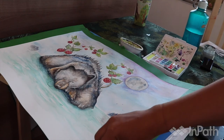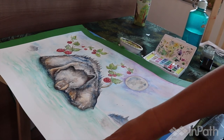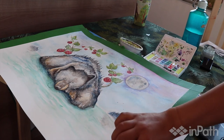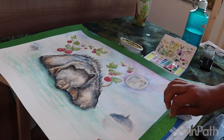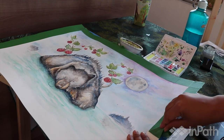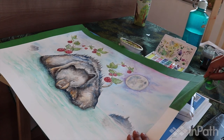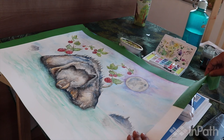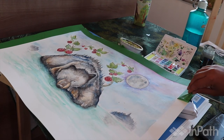When it's time to remove the painter's tape, it's really important to go very, very slowly. Sometimes it tends to rip the paper if you go too fast, so just take your time. If you go really slowly it's going to remain really smooth, but if you go too fast it may take away some of the paper.